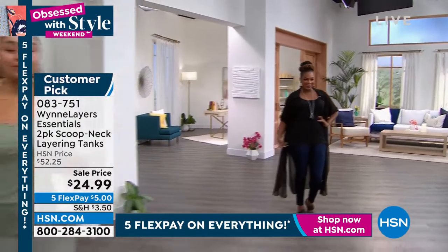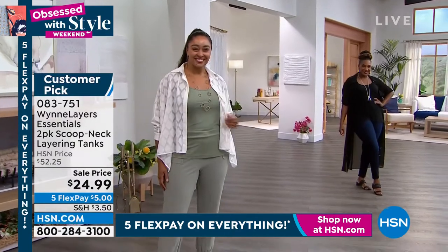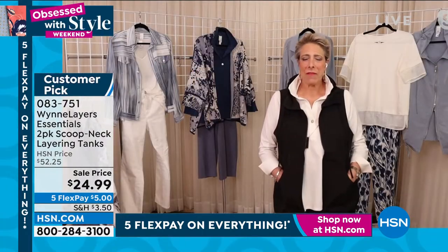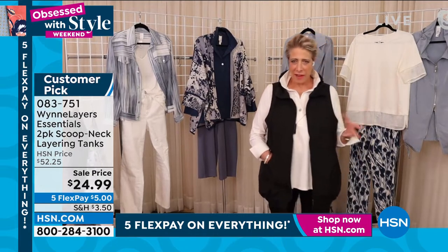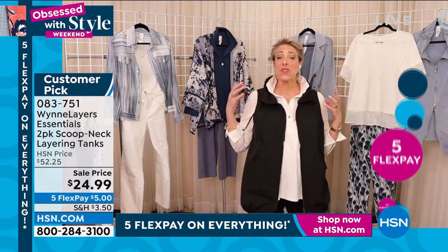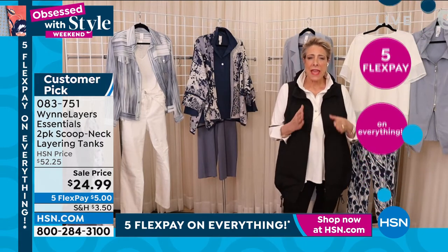There are so many colors here. I just dropped four hangers and double tanks on the floor. I was actually laughing at you, because I know what a nightmare it is — there are so many colors and so many options.